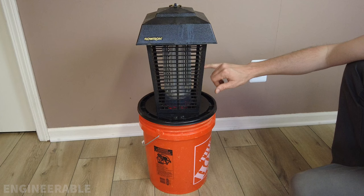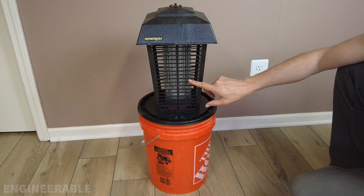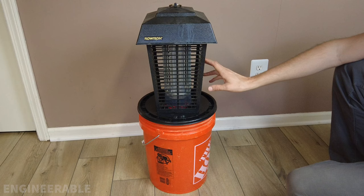The UV light remains in the center because it's required for the zapper to operate — they're wired in series, so removing the UV light disables the zapper. However, I've covered the UV light with aluminum foil so no UV shines through, meaning this trap won't attract bugs other than mosquitoes or insects drawn to stagnant water.